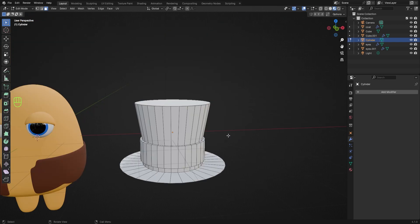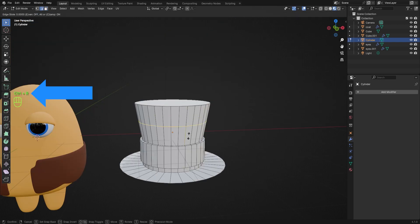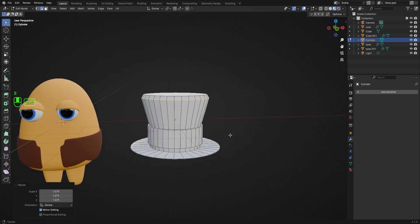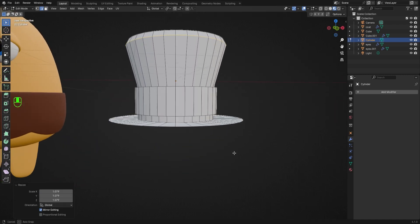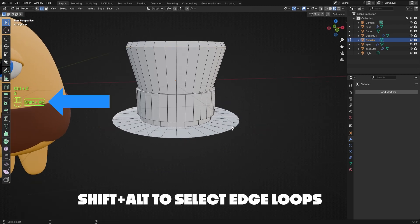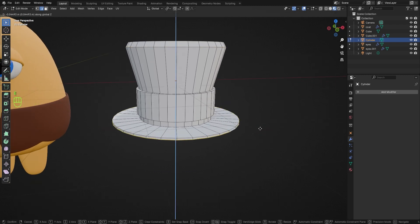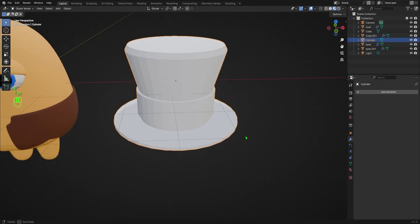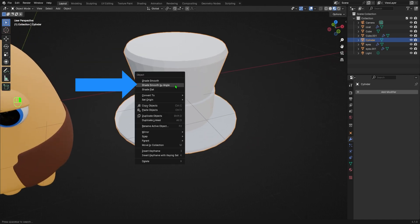I'll hit 2 on my keyboard to switch to Edge Select mode, hit Ctrl+R to add one more loop cut near the top of the hat, then hit S to scale it up just a little. Finally, I'll select the edge loop on the brim of the hat by hitting Shift+Alt and left-clicking, then I'll hit E to extrude and drag my mouse downward. If the blue line doesn't appear when you hit E to extrude, just hit Z immediately afterwards to extrude along the Z axis. Now we have a hat! I'll tab into Object Mode, select the hat, then right-click and select Shade Smooth by Angle to smooth it out.